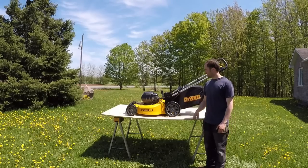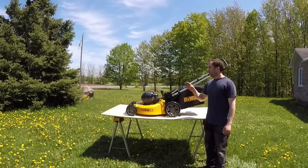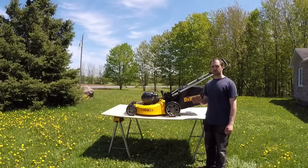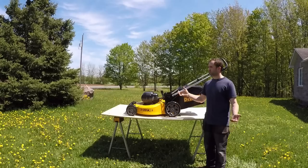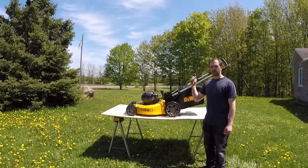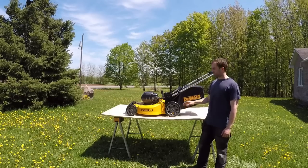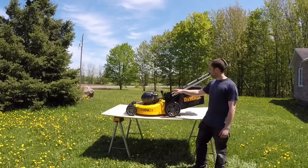Alright guys, she's all charged up and ready to go. My lot is 15,000 square feet. There are 43,000 square feet in an acre, and DEWALT states this mower is good for a quarter-acre lot — so this is 0.3 of an acre, which is a pretty good test. I'm going to park my John Deere ride-on with the trailer back over here, and I'm going to use the bagger and keep going to see how far I can get on the included batteries.